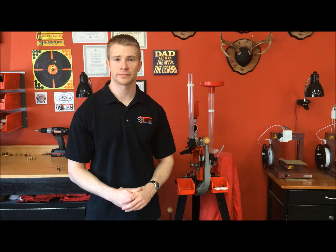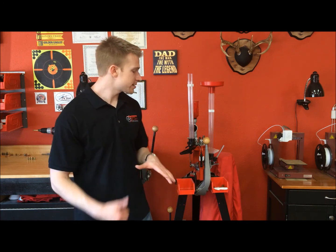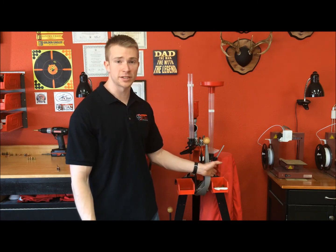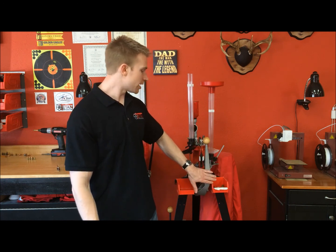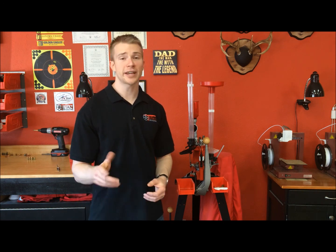So that's been the overview of the Loadmaster. We've covered the progressive press, the operations of the press, and the capabilities. If you're looking to possibly purchase one but have seen some complaints about the Loadmaster, the next few videos we're putting out are to help you get over those issues. We're going to be covering the indexing system specifically, the primer feed, the case feed, and a few other odds and ends tips to help you get this thing running smoothly, just like our press here. If you found this video helpful, feel free to like and subscribe, and if there's anything you'd like us to specifically cover, put that in the comments section below. Happy reloading!